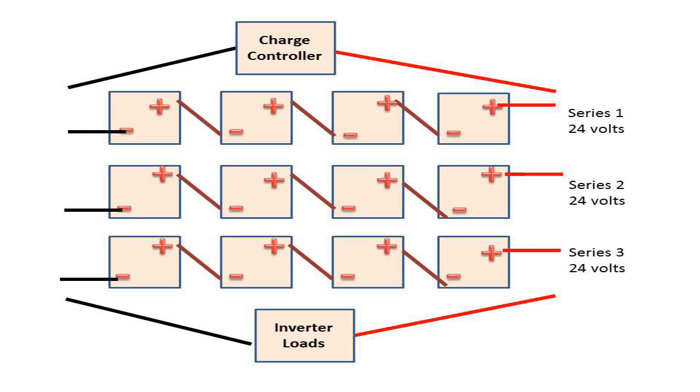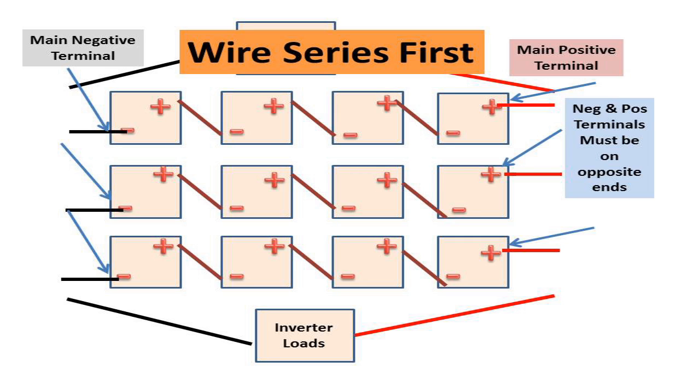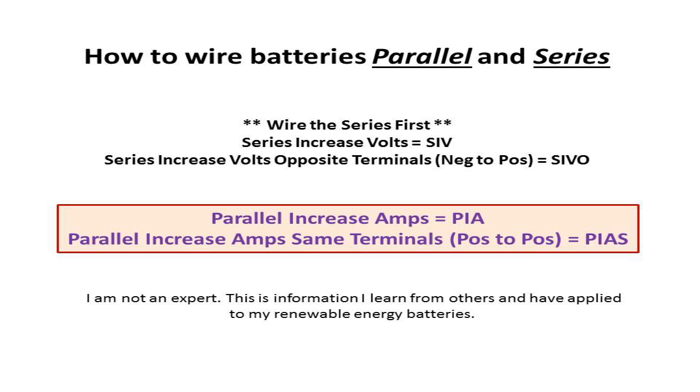You do the same thing with the second set and the third set, so you have three series of batteries all wired positive to negative, positive to negative — that increases your volts. Just like any other battery, every battery has one positive and one negative. Once you wire batteries in series, the terminals connected in the middle — those positive-to-negatives — are no longer available. You can only have one main positive and one main negative per series, located on opposite ends.